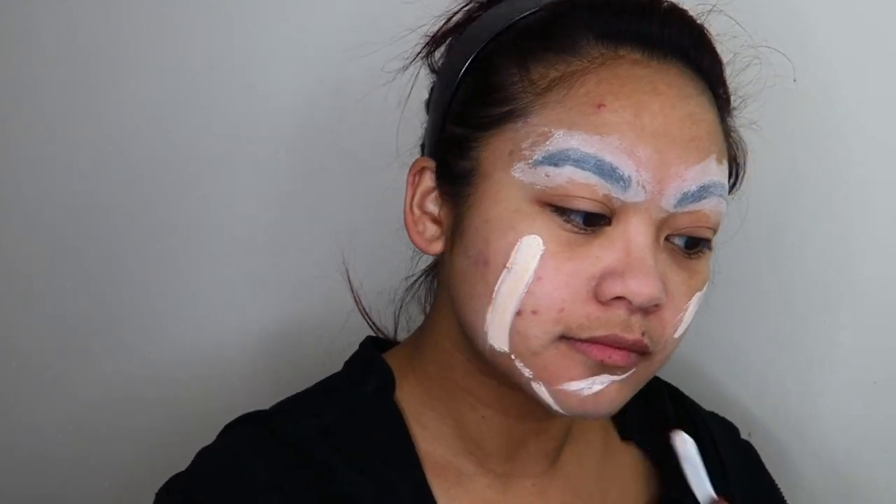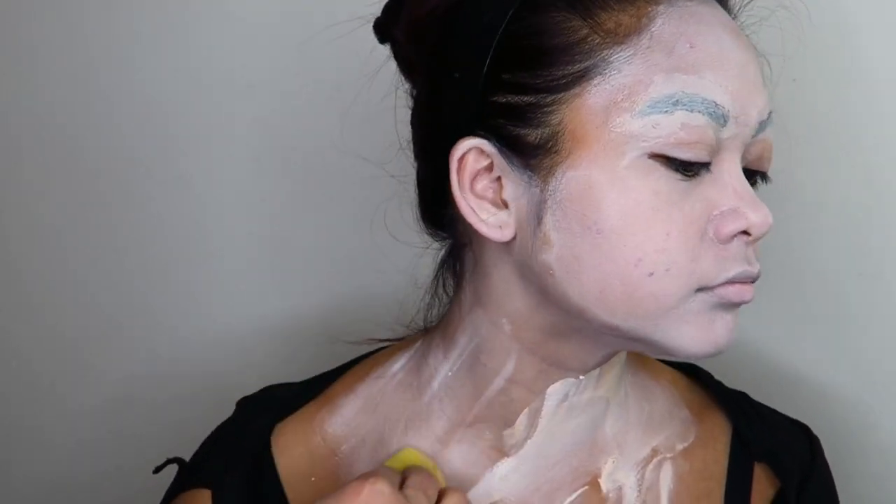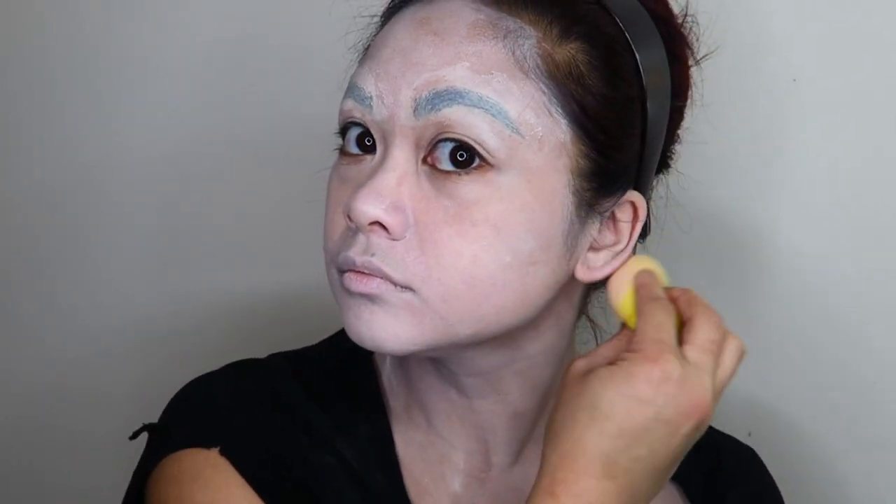The first thing you see me do was actually quite an unnecessary step — I was trying to block out my eyebrows, but I didn't end up needing to do that. This is the first time I've ever tried to block out my eyebrows and it didn't actually work, so I ended up just incorporating my natural brows into my look. Just skip that step altogether.